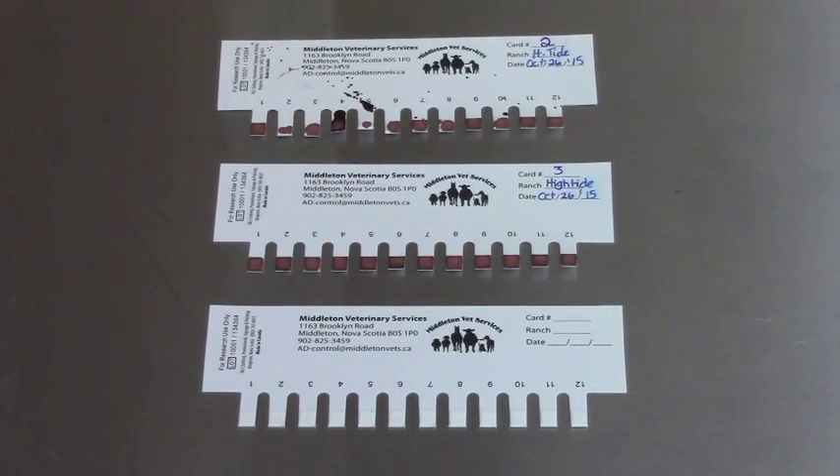These are the combs that we use. They're referred to as combs because of their natural shape. Each one will handle 12 blood samples, and we started at the very beginning working with the mink ranchers to find a nicer way to do blood sampling than the previous methods. The one on the bottom is a blank comb — there are little pieces of blotter paper on it, special blotter paper that antibodies don't stick to but the blood clots on.